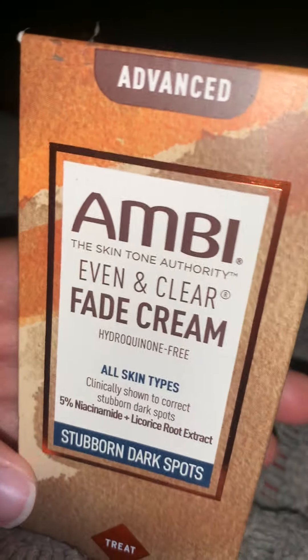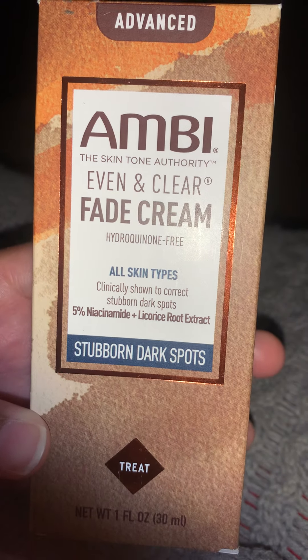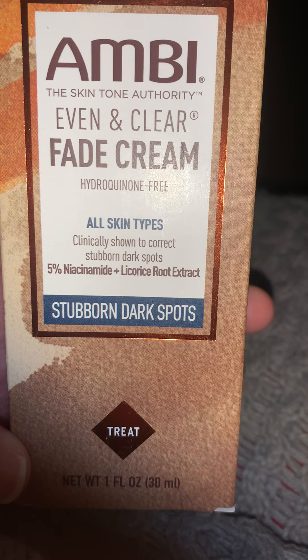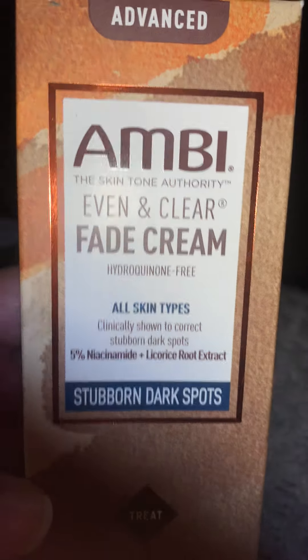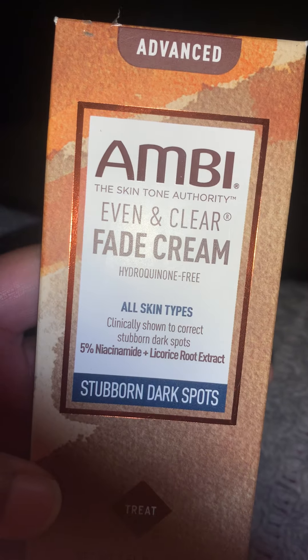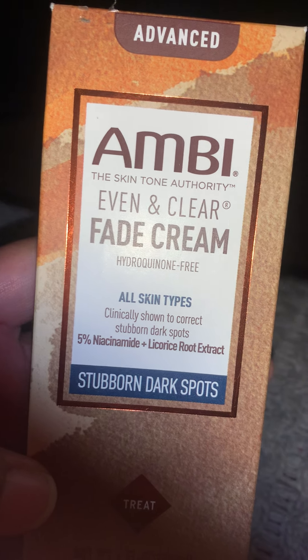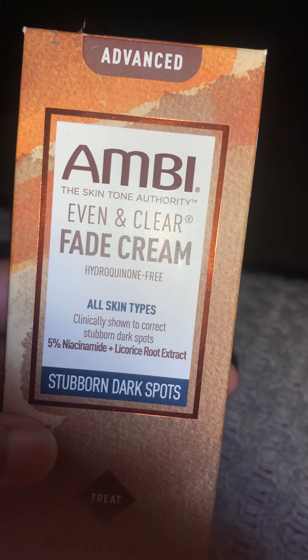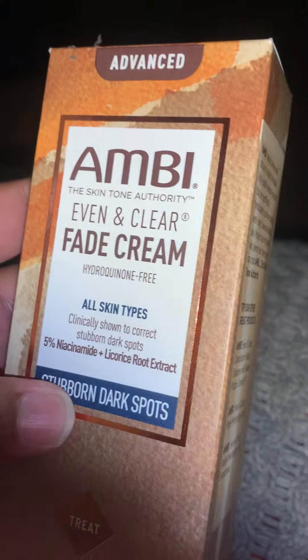Hey you guys, I just received the Ambi Even and Clear Fade Cream to go with the soap that I'm using. I'm only using it on my face, but you can use it on your body too. Like if you need to correct any skin discoloration on your body, you can use it for that. I'm just using it on my face and then put it on my scars, like if I have any scars on my body I need to lighten up.